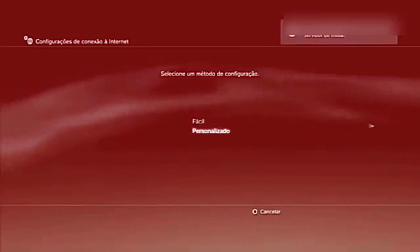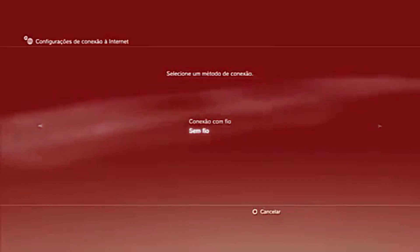Step 2. Select the Custom option and press the X button. Choose Wireless and confirm with X.